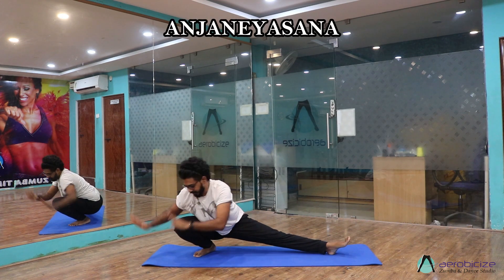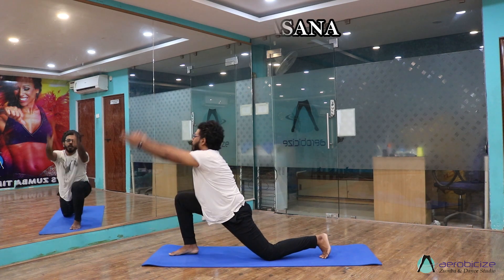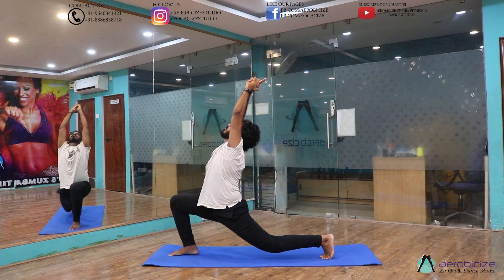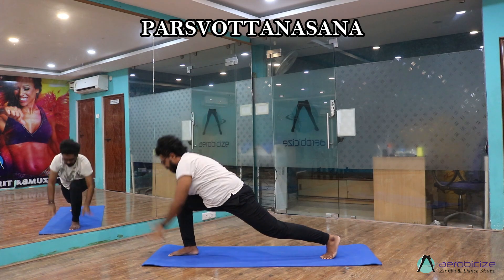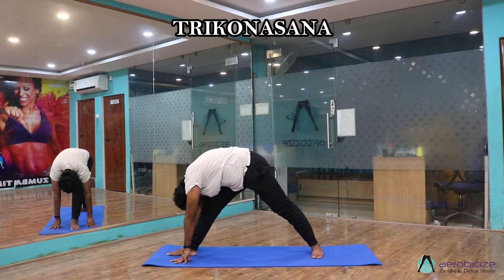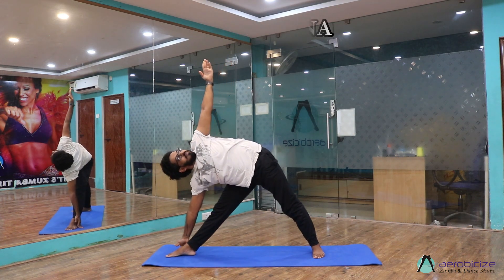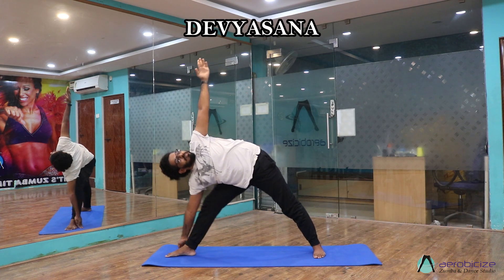Now towards your right — Anjaniyasana, tuck your toe and lift your knee. Come to Paschimottanasana, leg straight, same posture. Raise your left hand up — Trikonasana, look up, look at the ceiling. Come to Devyasana.